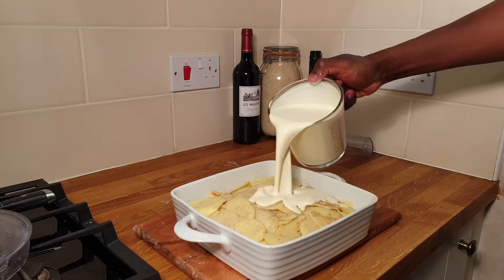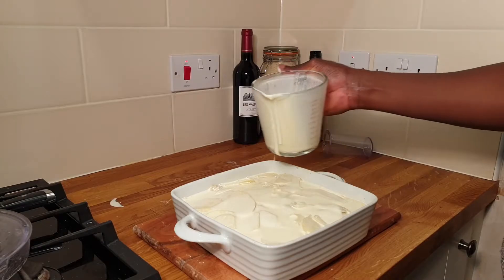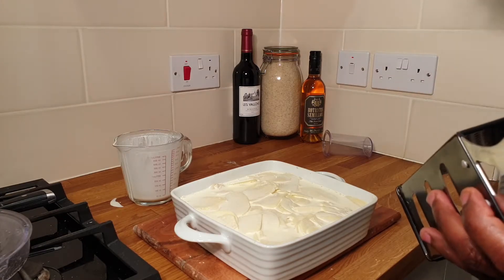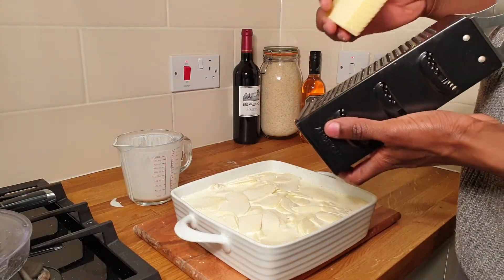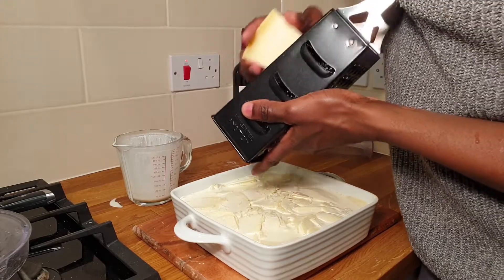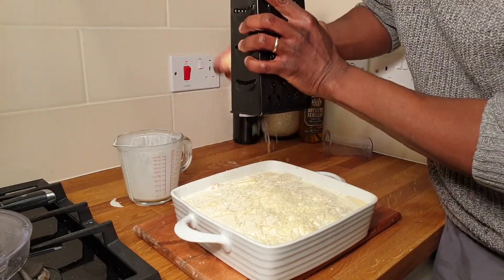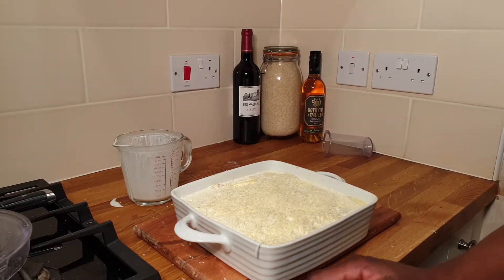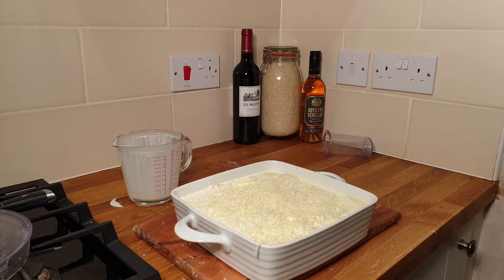Once you've laid the potatoes, add the cream. Then I like to add some hard cheese — parmesan, parmigiano reggiano, however you pronounce it. Get some hard Italian-style cheese. This is my twist on the recipe; I love the nutty taste you get from parmesan. After adding the parmesan, put the dauphinoise potatoes in the oven at 165 degrees for about an hour on a nice low heat.